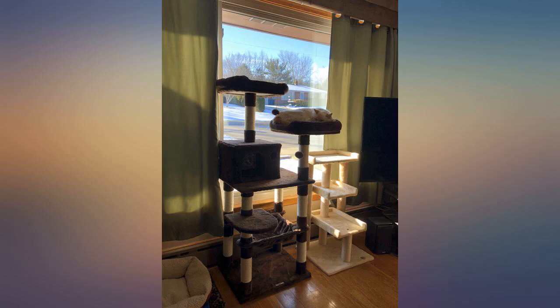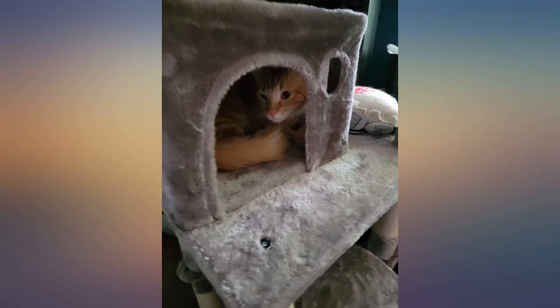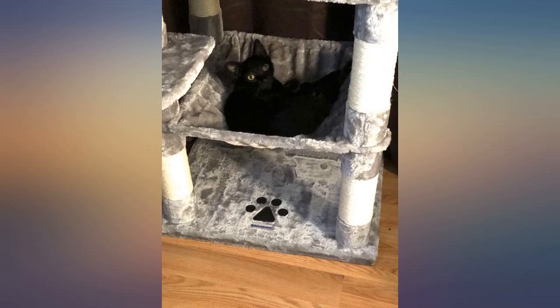My cat is in heaven. Honestly couldn't be happier. Was able to use a promotion when I purchased it and got a free big roll of the twine rope that goes around all the pillars, just in case it starts to get worn out from mr. wolverine claws. Highly recommend!